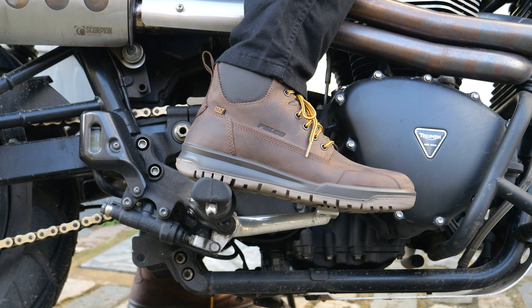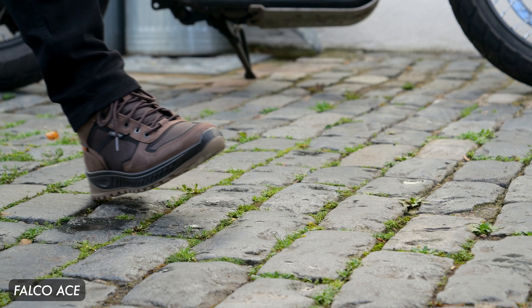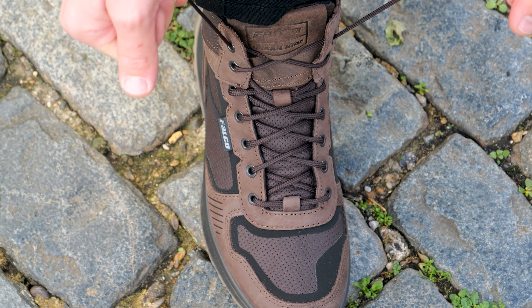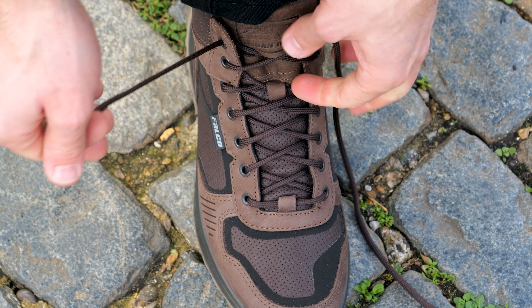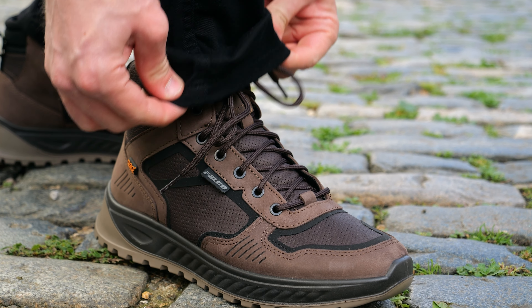They are one of five new designs we've got from them and they're very similar in terms of their function to the Falco Ace. The Ace just looks a little bit more technical in its design, but they offer a lot of the same function. They're two of the boots that I've most enjoyed from their range for a few different reasons.